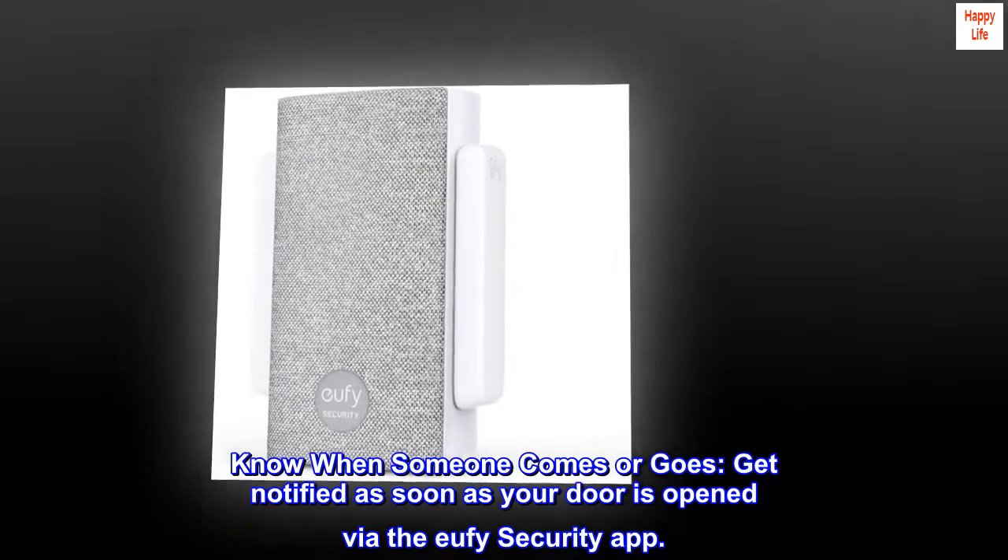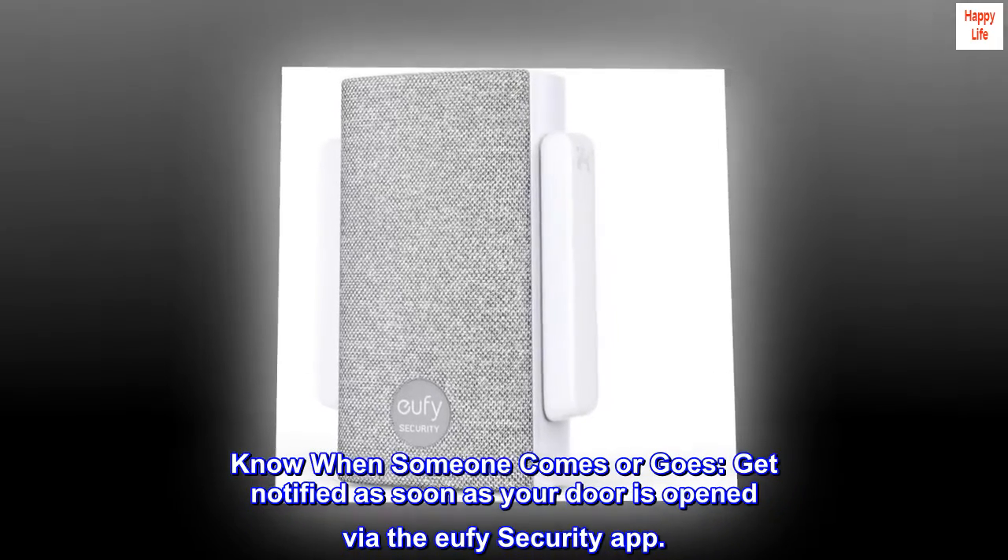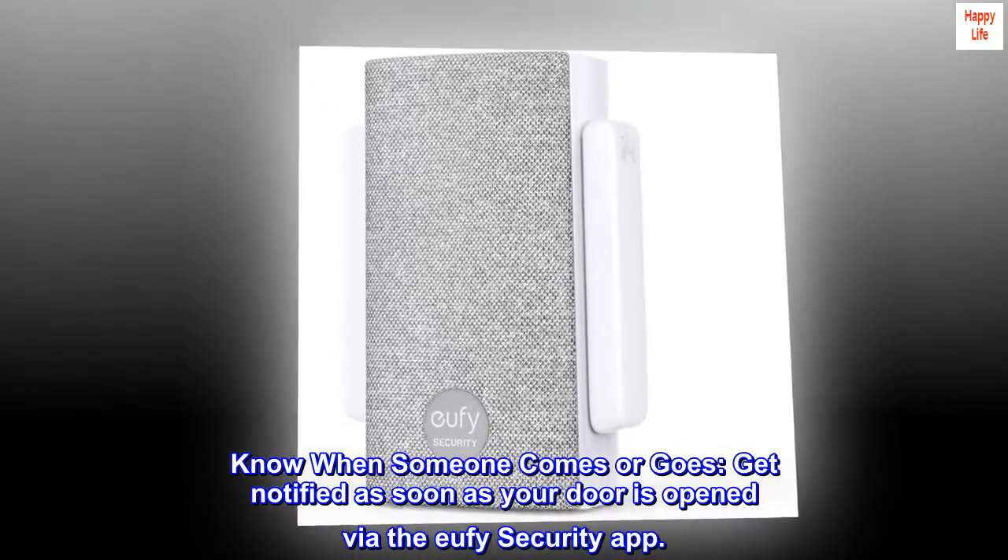Know when someone comes or goes. Get notified as soon as your door is opened via the Eufy Security app.